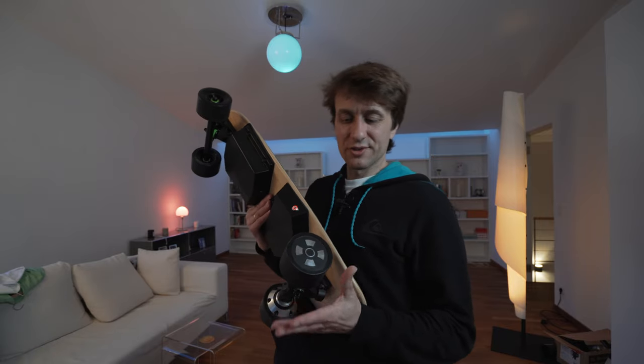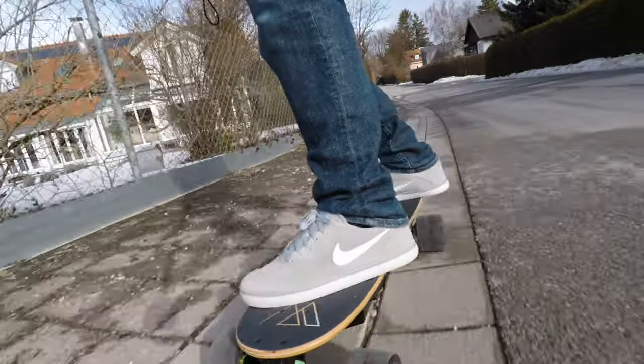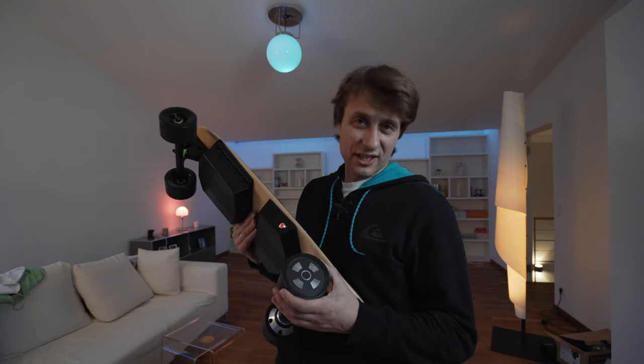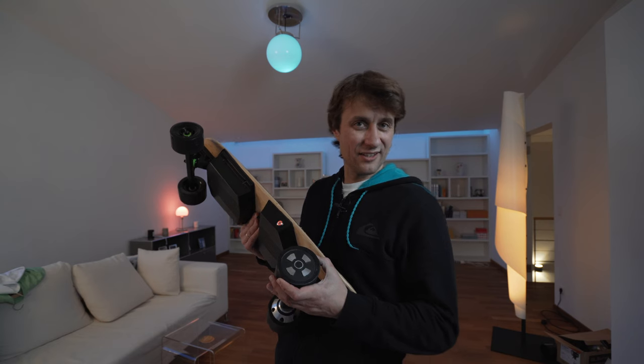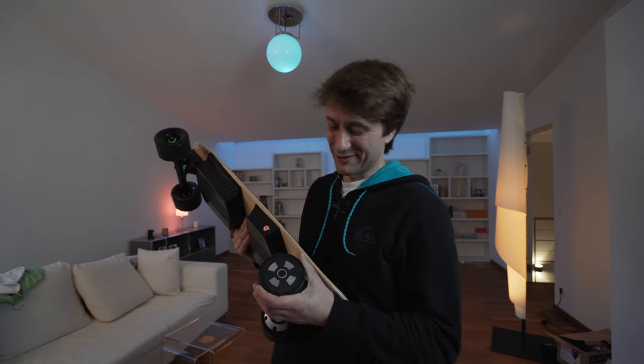Das Board verfügt über sehr große Rollen, das heißt man kann über Splittsteine und kleine Unebenheiten auf der Straße ganz easy fahren. Die merkt man kaum und es ist kein Vergleich zum normalen Skateboard fahren. Es ist ultra leise, man hört es gar nicht. Das ist allerdings auch etwas gefährlich im Straßenverkehr, weil man angesaust kommt und plötzlich auftaucht. Das Fahrgeräusch vom Board ist kaum zu hören und es macht unglaublich Spaß.